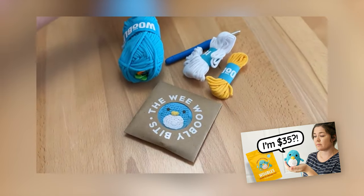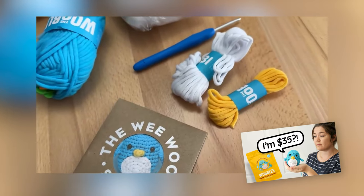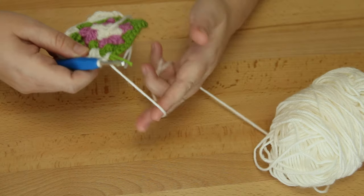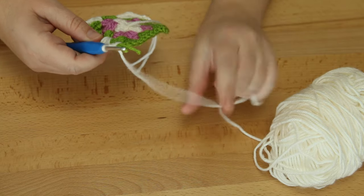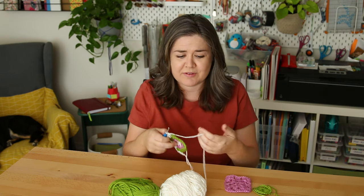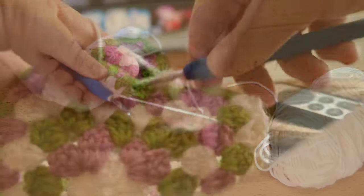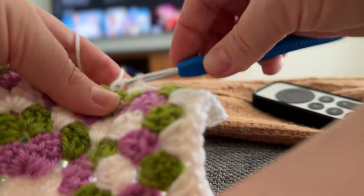That's why I wanted to try to do this. The hook I'm using is the one I got from the Woobles kit, which I did a video on recently - you can go check that out. It's actually a pretty good hook, very ergonomic handle and it feels nice. I'm also still learning how I like to hold the yarn in my other hand. I've watched many videos on it - it's really up to your preference. Some people just hold it or they twist it around their finger; there are different methods.